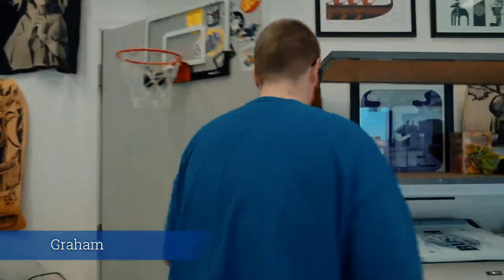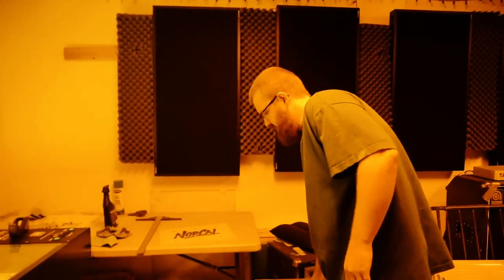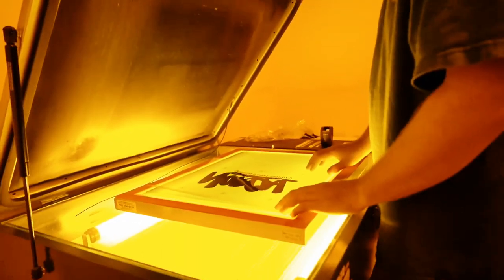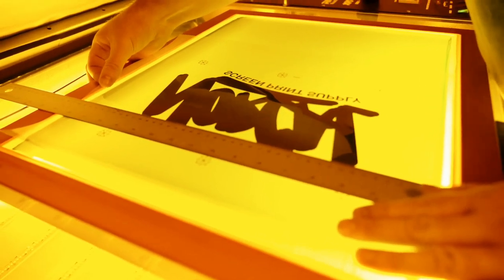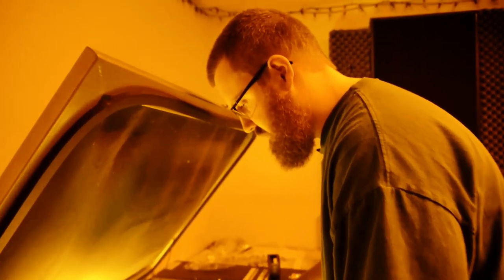We've got our films and we're gonna hand them off to our screen tech. I grabbed a 130 for the white underbase. With a multi-color design it's important to line up your film on the screen the same for both screens. I like to put the reg mark at three and three-quarters, and that roughly puts the artwork at five inches from the edge of the frame.